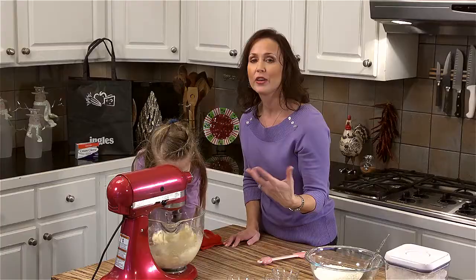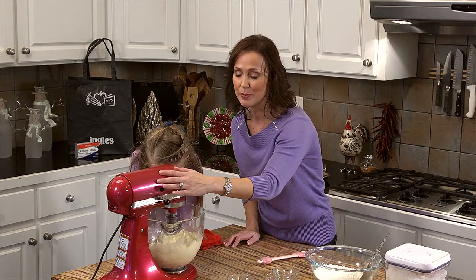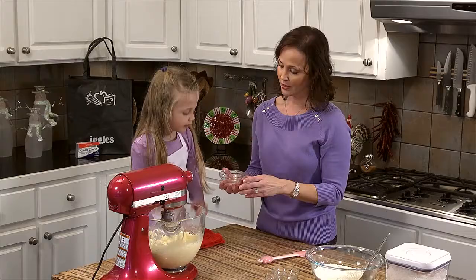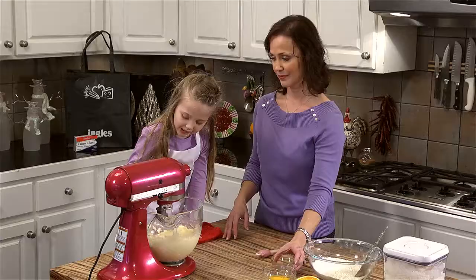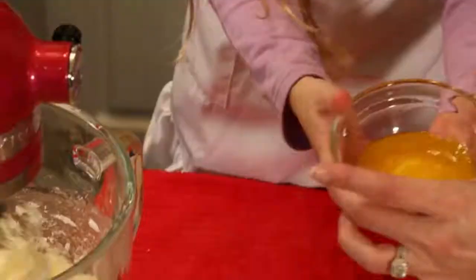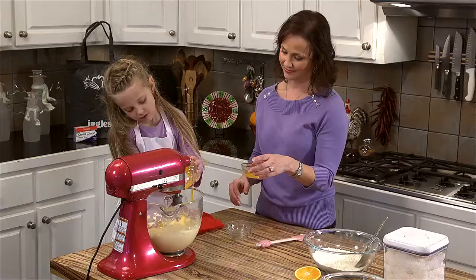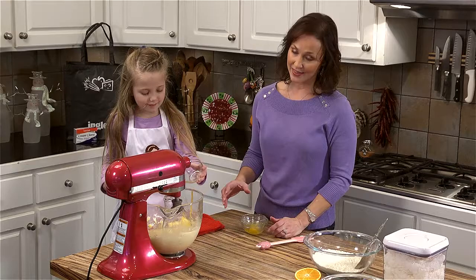Once it gets cohesive, you can add it a little higher. If you do it too fast at the beginning, though, you might be wearing it at the end. Now that this is creamed together really nicely, we're going to add the rest of our ingredients — I'll turn it down to do that. We're going to add almond extract, some vanilla extract, our egg yolks, and our freshly squeezed orange juice. Let that all incorporate for a few minutes, and after that we're going to add the dry ingredients in small increments.